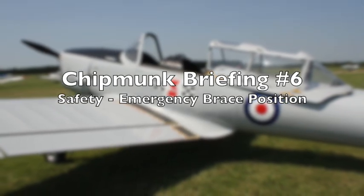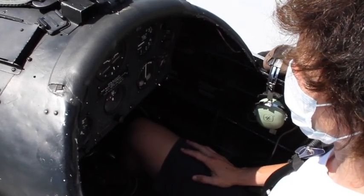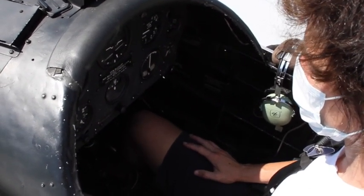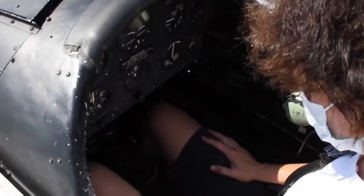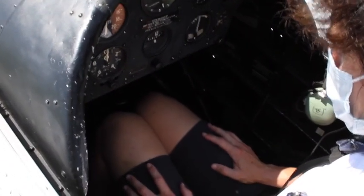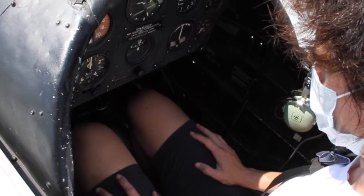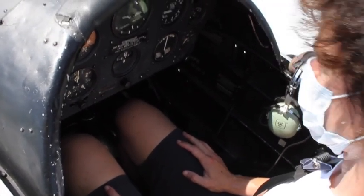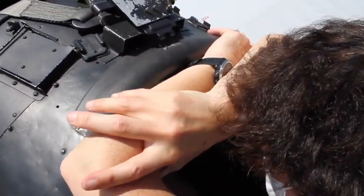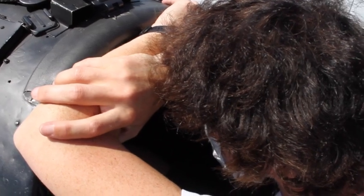The emergency brace position. In the extremely rare event that we may have to make an emergency or precautionary landing, I may ask you to adopt the emergency brace position. In this aircraft, simply bring the feet to the rear and bring the knees together. However, ensure that you do not obstruct the controls — you may need to slightly move the knees apart if I need to operate the centre stick. With your hands and arms, bring them forward, cross them in front of you, place them on the front canopy, then place your head on your arms and maintain that position until told otherwise.